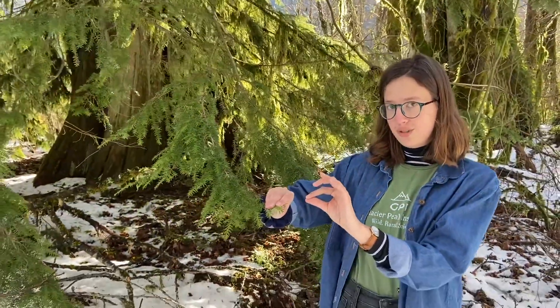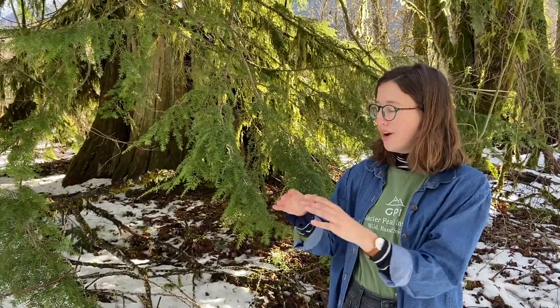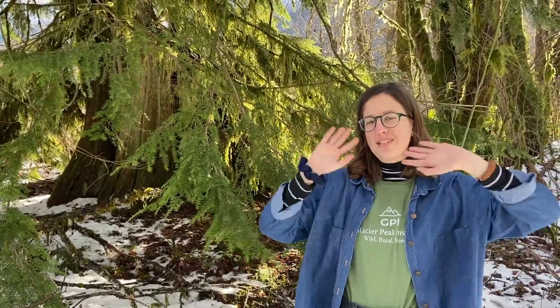The needles themselves are pretty short. Knowing all this, I hope you guys can identify your own hemlock trees. Thanks for watching!